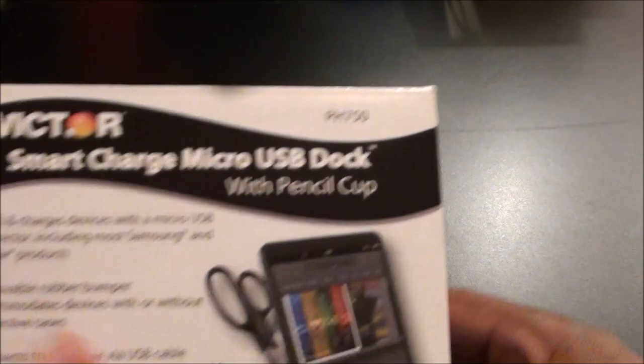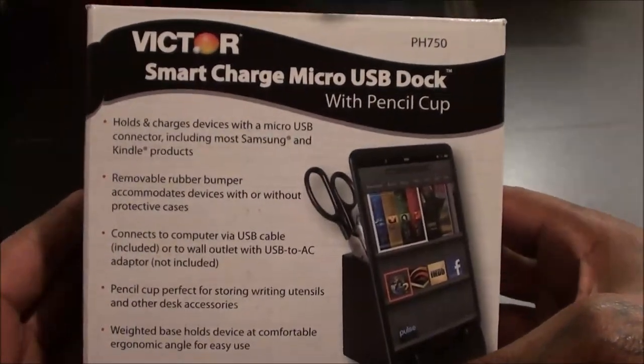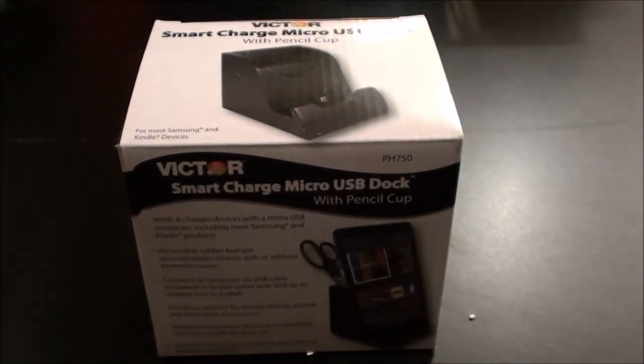What's up everybody, it's your boy Floss back again with another video. Today we're going to take a look at the VictorTech smart charge micro USB dock with pencil cup.